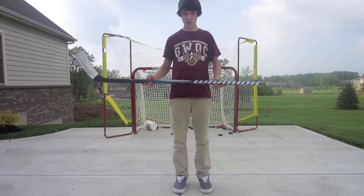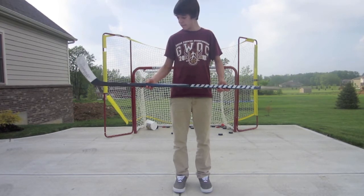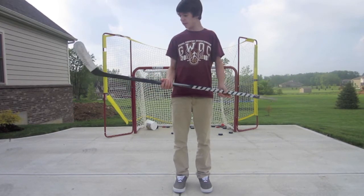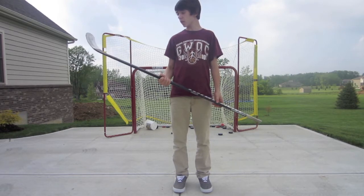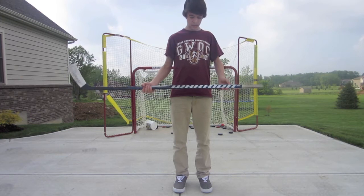What's up, this is Ethan from William Brods and I'm doing a review on the Warrior Widow hockey stick. This one is a 75 flex with a draper curve and it also has grip, and this stick is really nice.